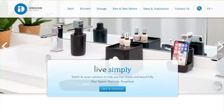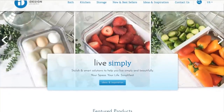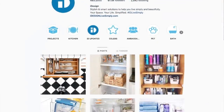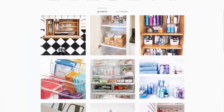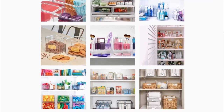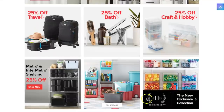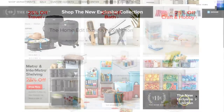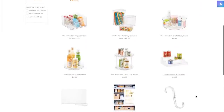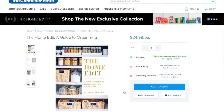As many of you may know, I'm the brand ambassador for iDesign, and I partner with iDesign to share with you where you can find solutions for organizing your everyday living space. You can follow them on Instagram — they have tons of inspirational pictures for your bathroom, kitchen, pantry, and closets. And the Home Edit has a new exclusive collection product line with iDesign, and you can go onto the Container Store website and shop their products right now.